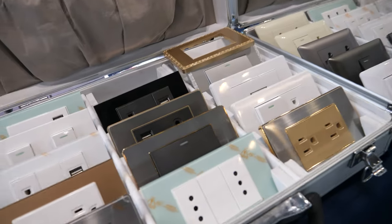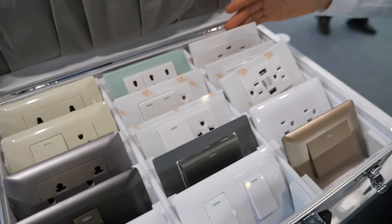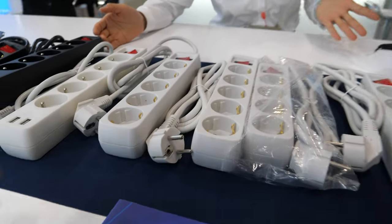What do we see here — all these plugs? This is a wall socket and wall switch. This is for US standard. And this is just normal? Yes, this is normal standard — not smart, no Wi-Fi.